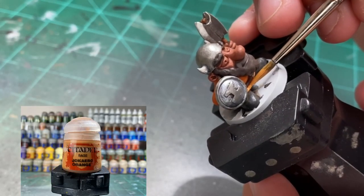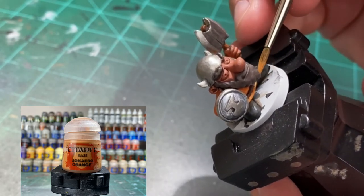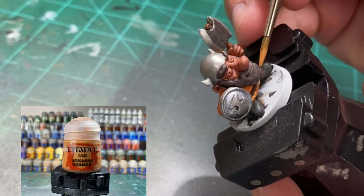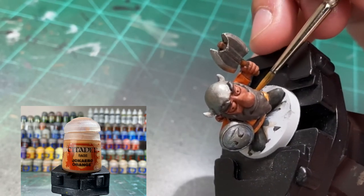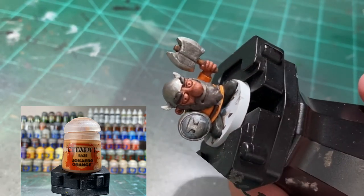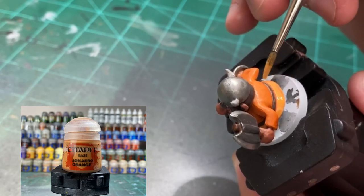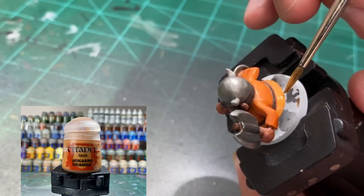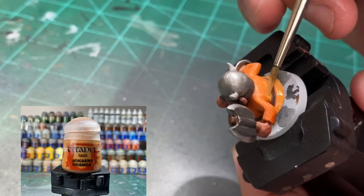Reapplication of Jokaero Orange to the orange portion of the tunic. It took two to three layers because that orange wash is pretty strong, so two to three layers of watered-down Jokaero Orange - and it'll look real nice once it's done.